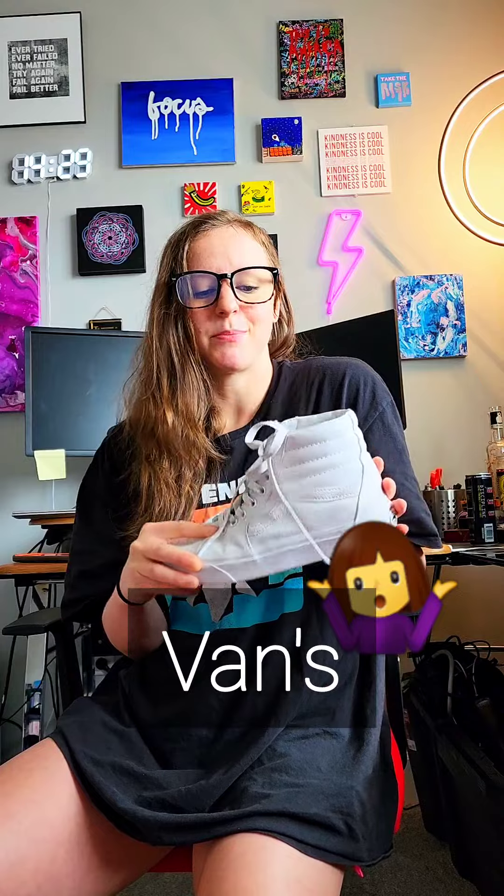Next up: Vans high tops. I see a lot of shufflers dancing in these so I jumped on the wagon and got a pair. I really don't like them. The bottom has a surprising amount of traction, making it extremely difficult to do any gliding or a smooth running man. What I do like is the high top gives decent ankle support and the sole is thick enough for some toe stalls. On a scale of one to ten I'd rank these a six and a half for my style. Go to the store, try shuffling in them — it's not a bad decision but I think you can do better.